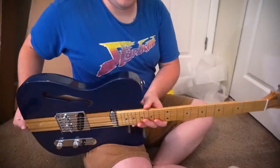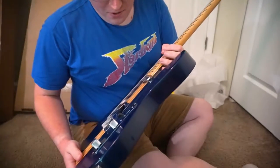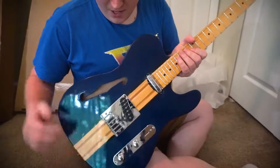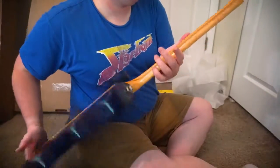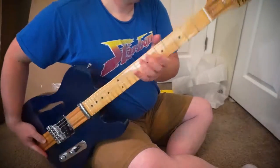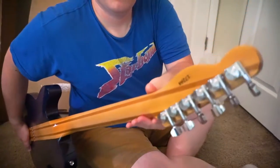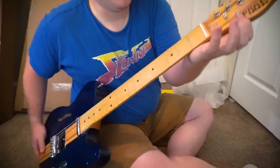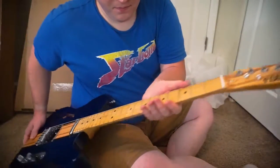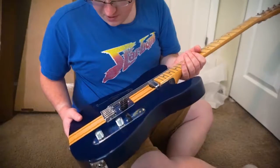Alright guys, so now we have the Fool Telematic in all of its glory. For those of you who don't know what this is, this is a semi-hollow neck-through Telecaster copy by Fool Guitars. And it even has locking tuners — I don't know if these are Sperzels, but it has locking tuners here as well. And it's got the cool Fool logo up here. It just looks like a really solid guitar.